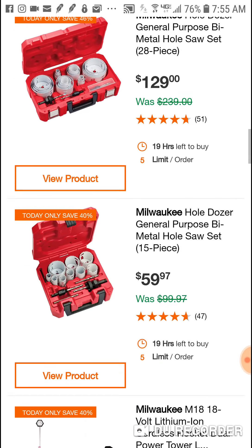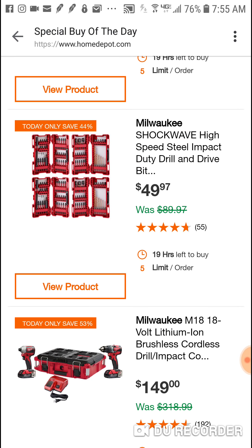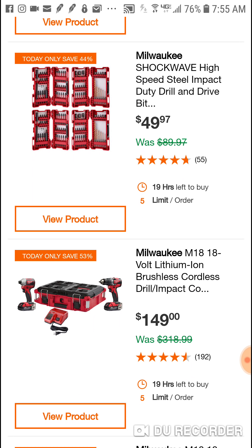$50 bucks for this Shockwave kit - yeah, great deal right here. If you're looking for a brushless combo kit, this is worth checking out.